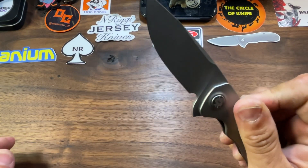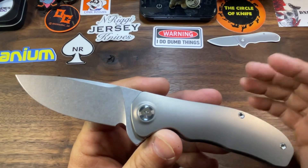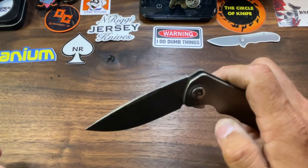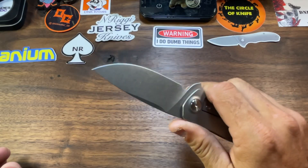Fantastic action — snappy little detent, flies out, comes right back to the house. Normally I'm not a fan of single-deployment flipper-only knives, but when it's done well like this I don't mind. And I think — yeah — you can actually reverse flick it as well.